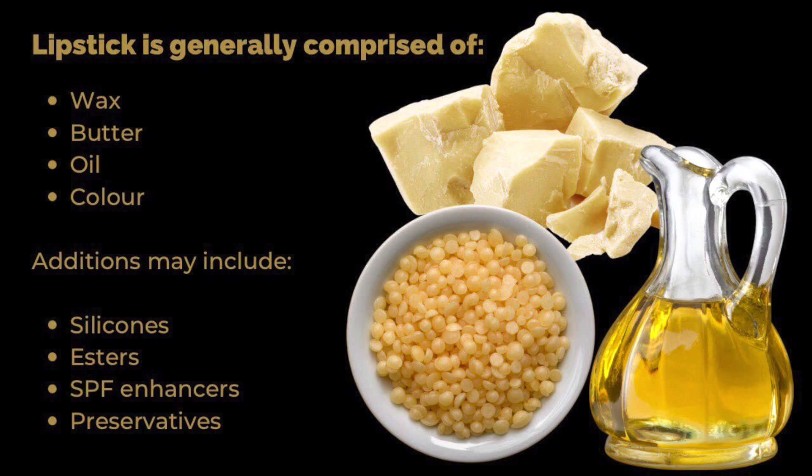A basic lipstick will be made up of wax, butter, oil and colour pigment. The consistency and efficacy of the final product will be determined by tweaking the type of each of these that you use and their percentages, along with extra additions such as silicones, esters, SPF, enhancers and preservatives. Whether you make a liquid or a solid lipstick will depend on how much of the above ingredients you want to use and in what ratios.